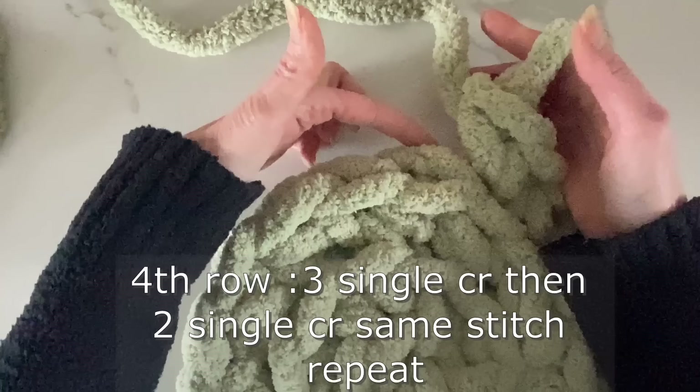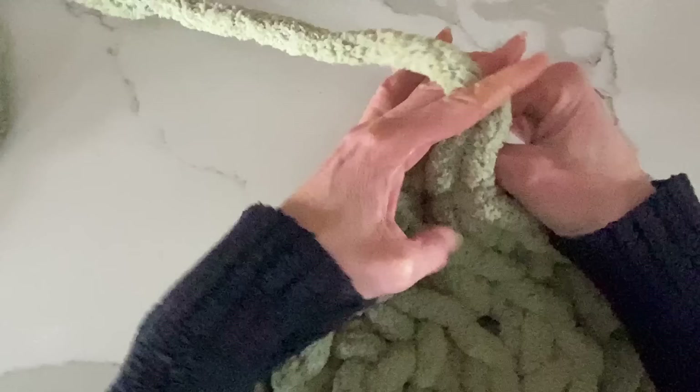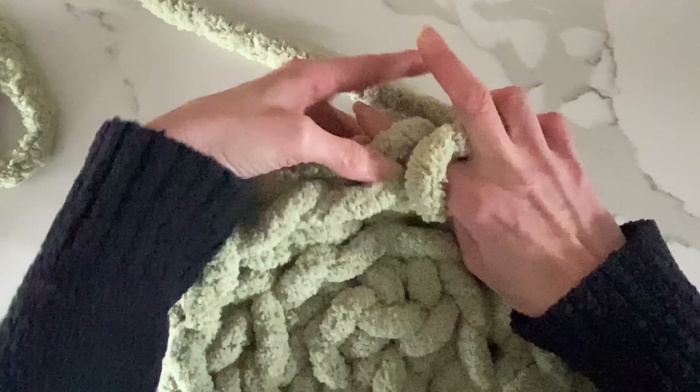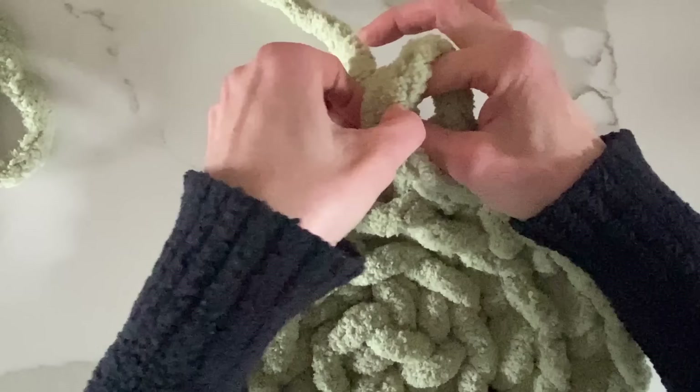For the fourth row, I'm going to do three single crochets in three separate stitches on the back — one in the next stitch, two in the next stitch, three single crochets — and when I get to that fourth one, I'm going to do a double crochet in that fourth stitch going around this wagon wheel.